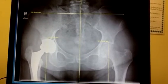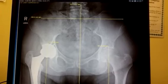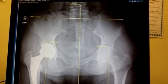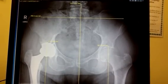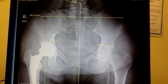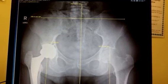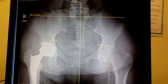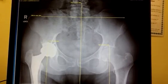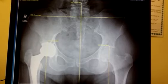And this is a standing weight-bearing x-ray. Because the sacral base is level, it's unclear how much lift to give. You have to go very gradually and slow — probably start with an eighth of an inch under the left side and see how the spine tolerates. The patient is in pain, so we can follow pain as our guide.